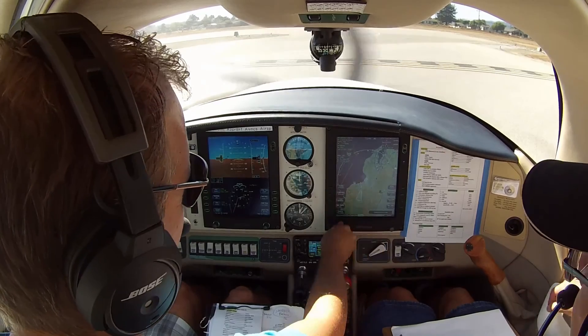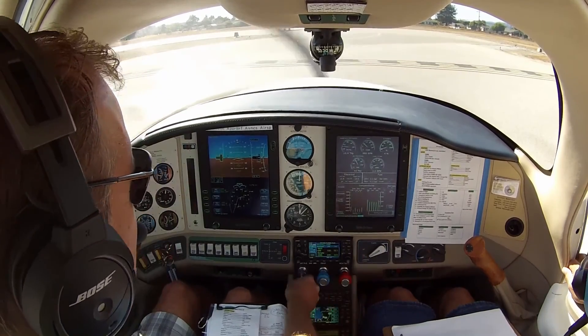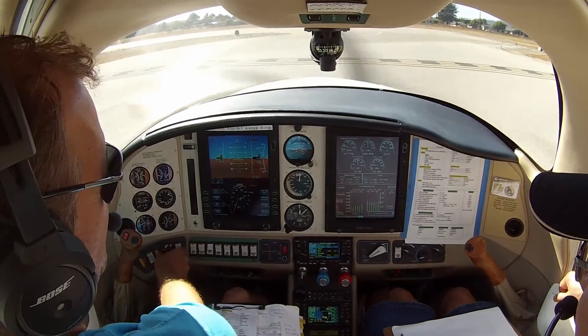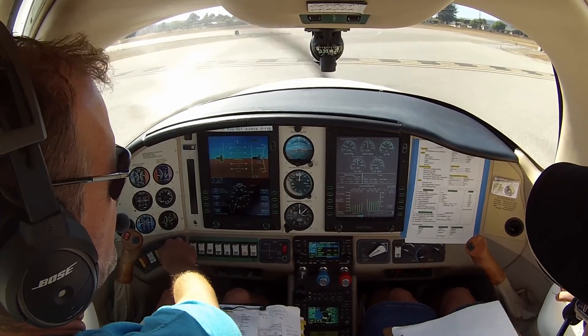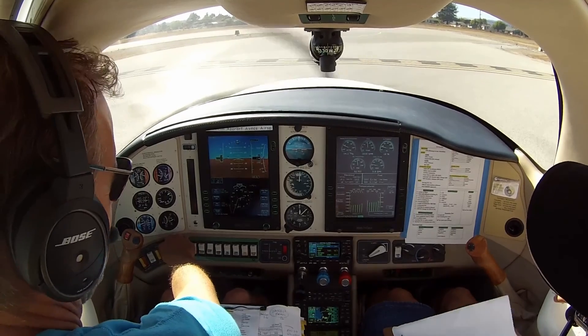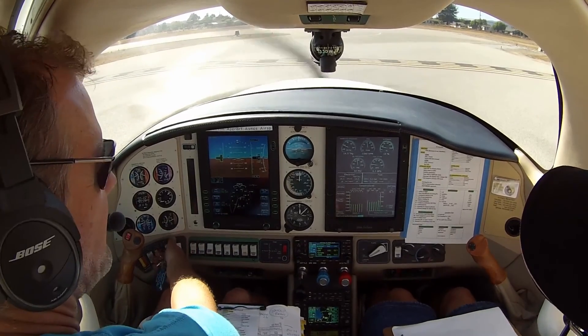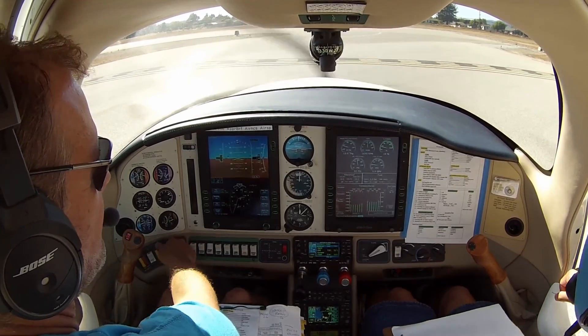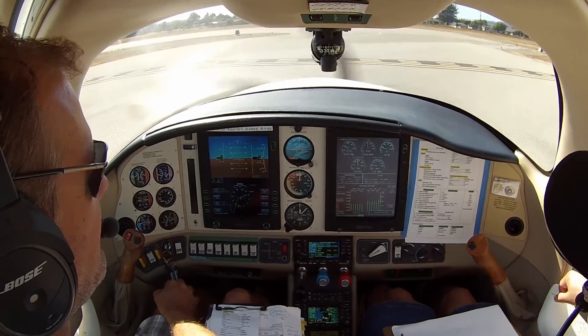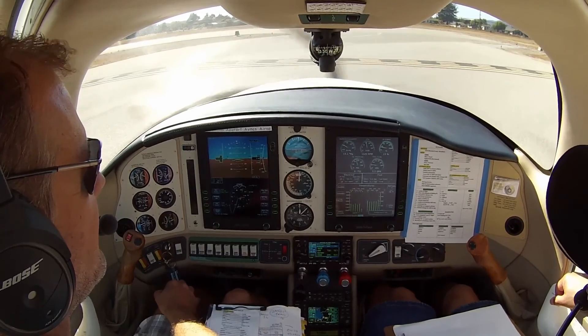We're going to die. Mixture's going full rich. 1660 — two clicks to the left. 1620, that's 40 RPM drop. That's pretty good. Two clicks back. 1660, 1670, down to 1640.